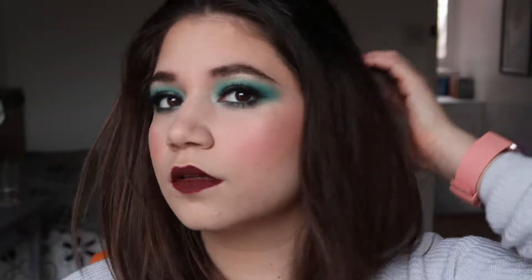Hello everyone! Today I'm gonna show you how to achieve this smoky green-blue eye look, and I hope you're gonna enjoy.